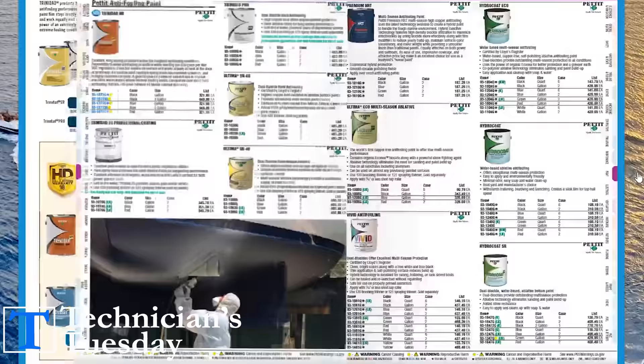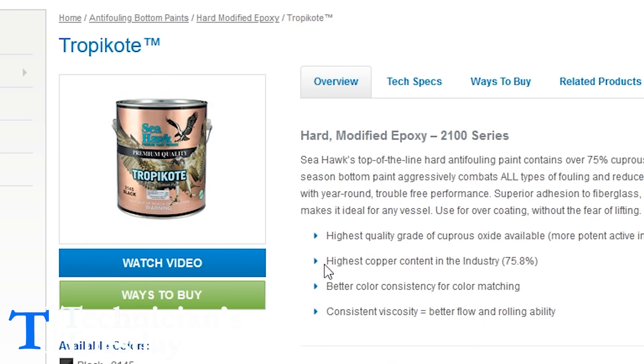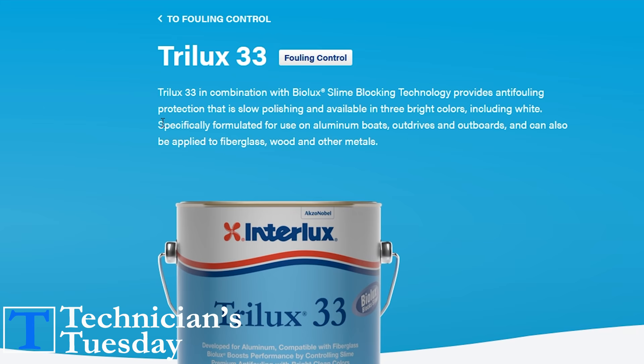What you really need to know is that there are basically two types of paint for two different applications. You've got hard paint and ablative paint for the two different types. Then you've got copper-based paint — we'll just call it normal bottom paint to make it easier — and what we'll call metal paint, for simplicity.